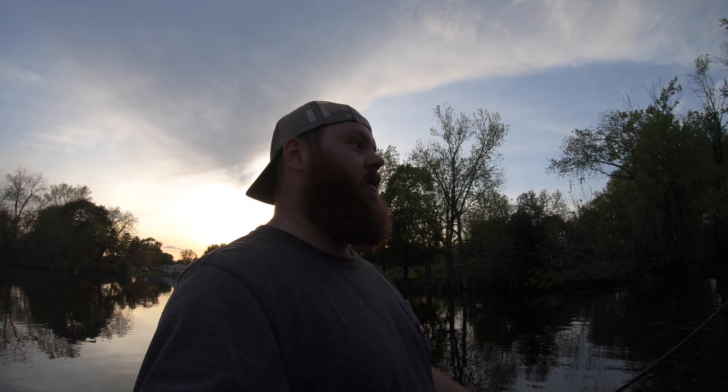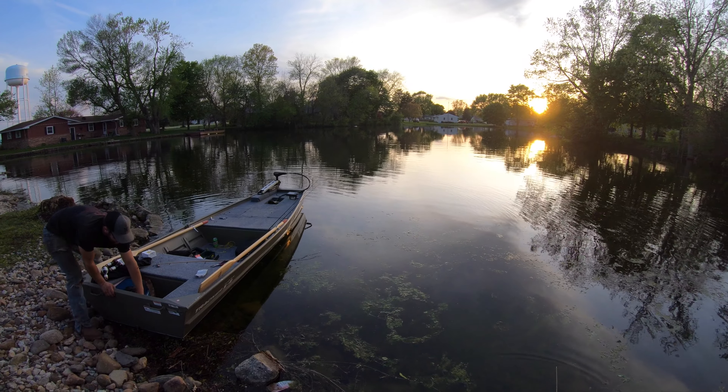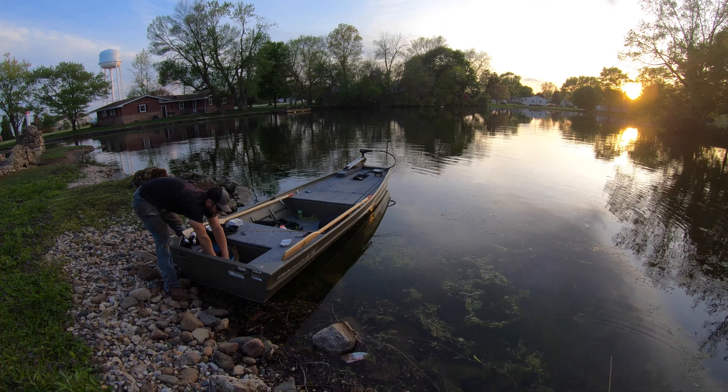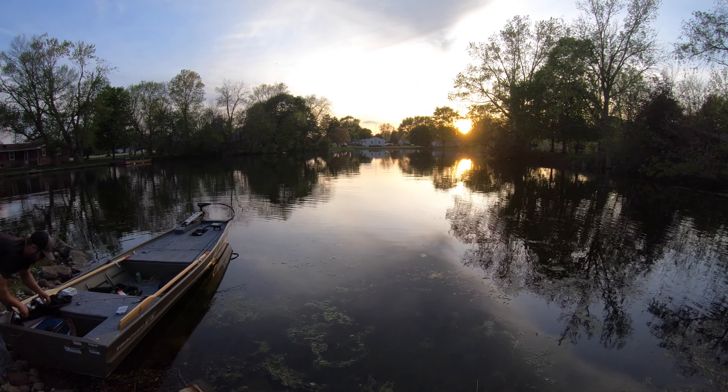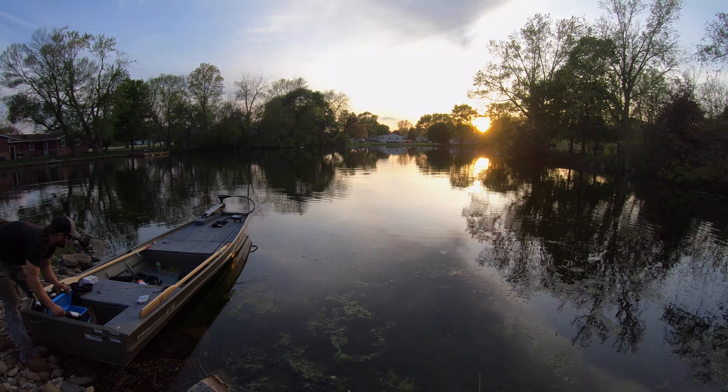Good day out here, thanks for watching guys! Hope you enjoyed our little john boat bass boat adventures starting out — first time ever out here on this boat. Thanks for watching, subscribe to the channel and I'll catch you on another episode — peace y'all! Beautiful sunset, getting ready to take the boat out. What a night — and a dude running his weed whacker. Nothing makes for better audio. See you!